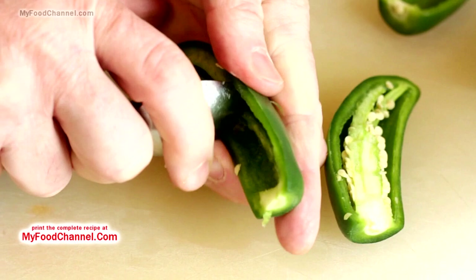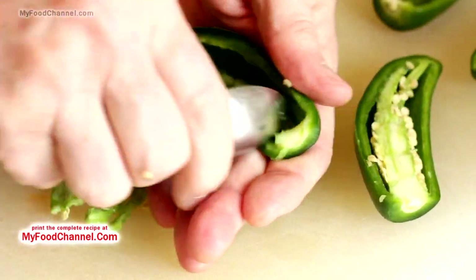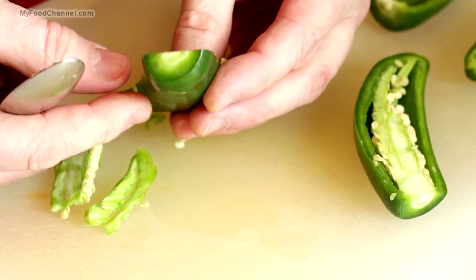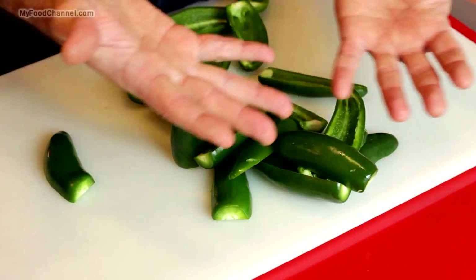Just scoop it all out so it's nice and hollow. You want it to be structurally sound — you want a lot of jalapeño boats that'll float, so to speak. Make sure they're amazing little vessels.